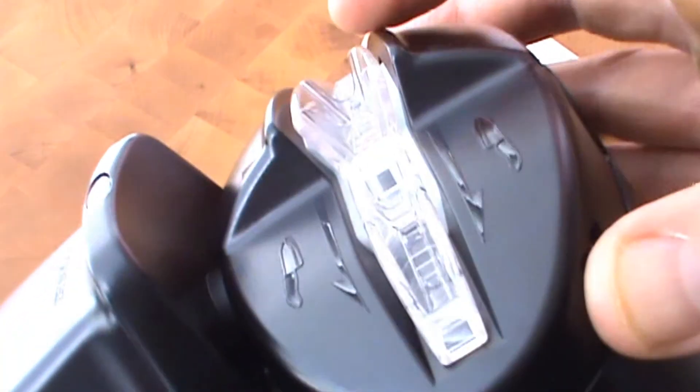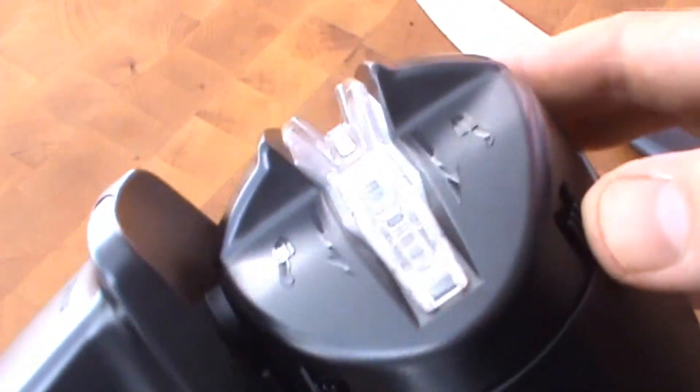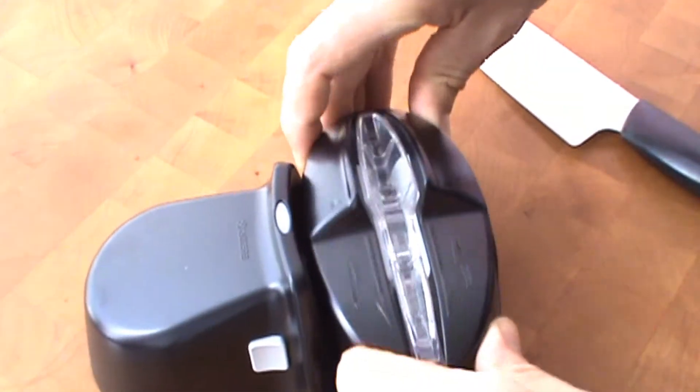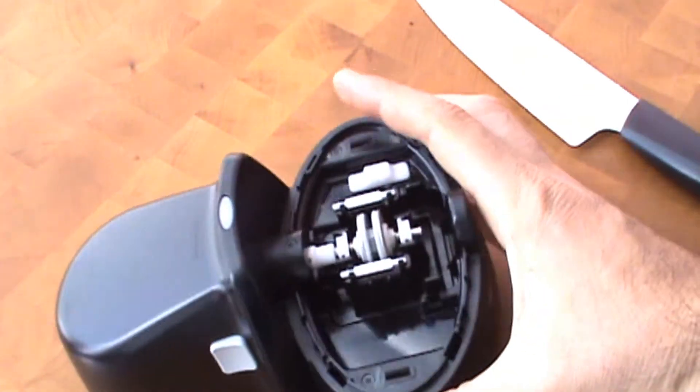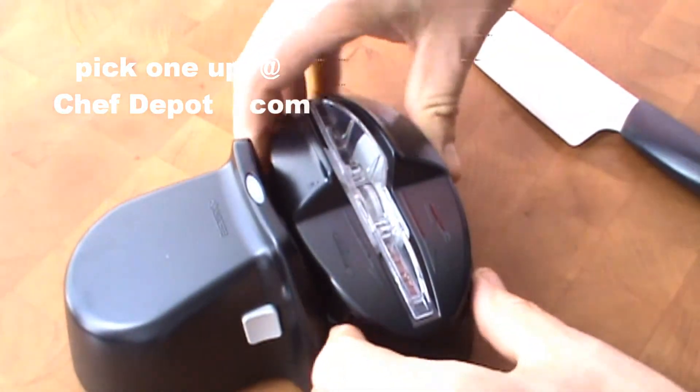A couple of the cool features: it's got this hard diamond ceramic stone inside there, and you can remove the lid by giving it a little pull. You can remove the lid, check it, inspect it, replace the stones. It's pretty cool, very simple design, and it uses four batteries.